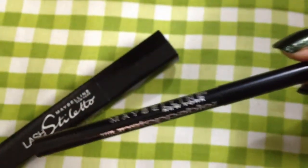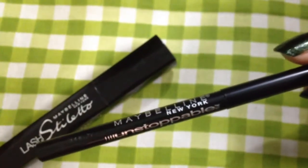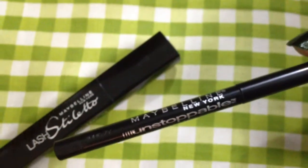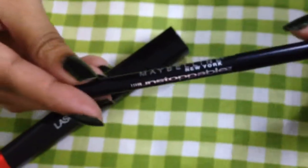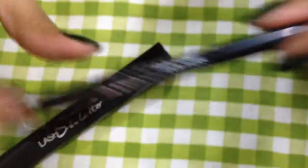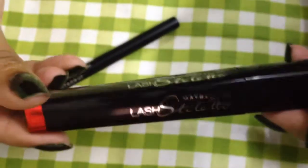I threw the pack so I can't show you it right now, but if you go back to my previous haul video, I already showed you the pack. This is something I like — it's not the best but it will work, especially for whoever likes a dark eyeliner.